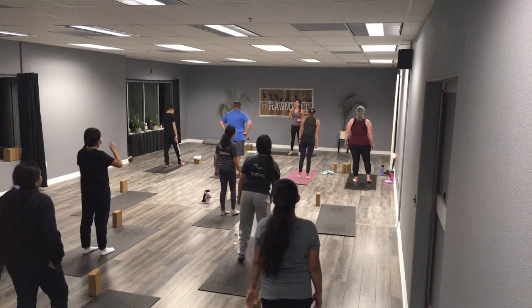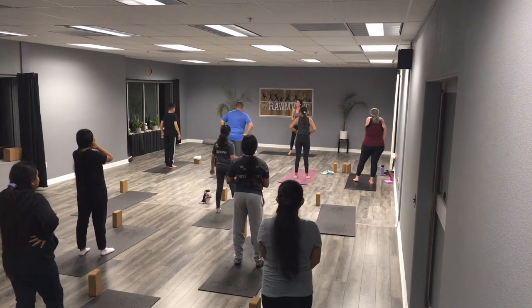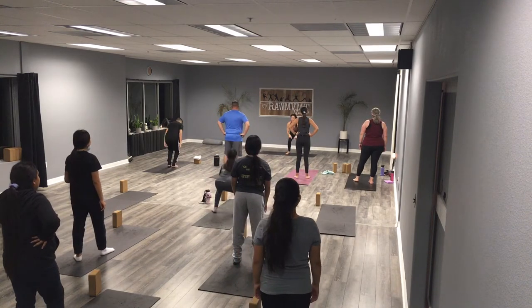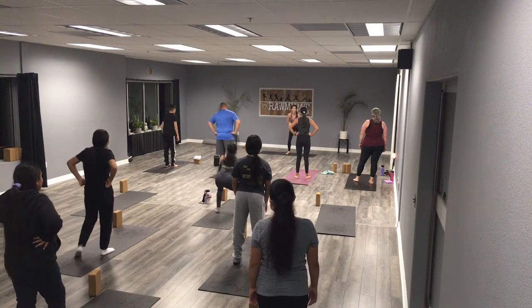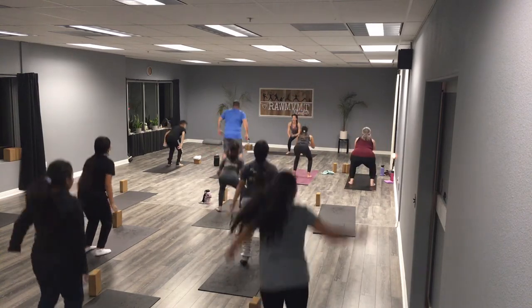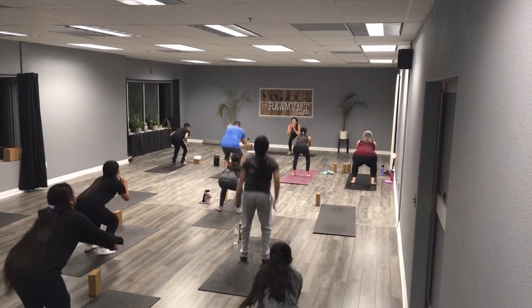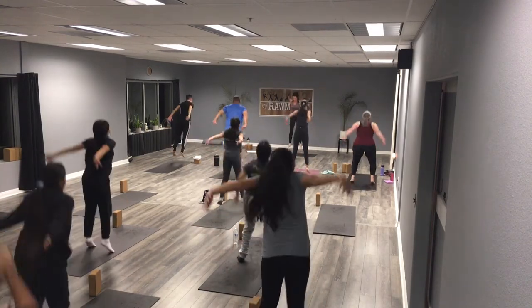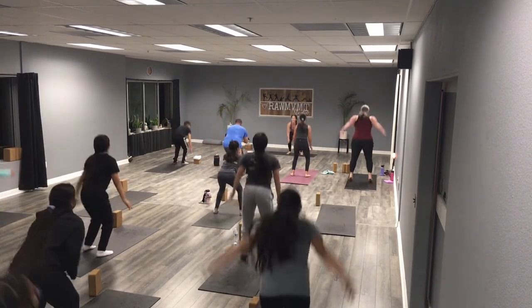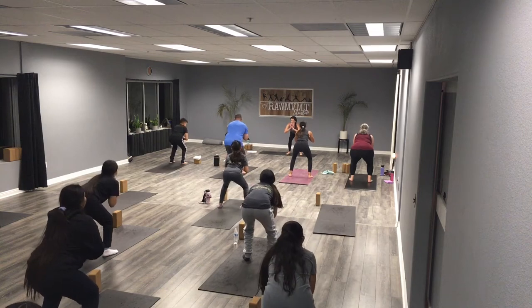Now we're going to find jump squats. Think about landing soft and quietly — sit down, driving those hands back behind you, land soft with bent knees, try to absorb that impact. We've got 15 — here we go, squatting down, drive it up. Nice and quiet, three, two, one. Again, five, four, three, two, one. Last ones: five, four, three, two, and one. Sitting in our squat hold — three, two, one — standing up, shake it out.